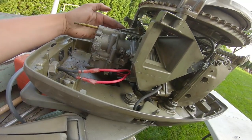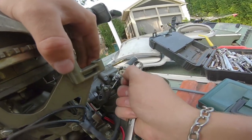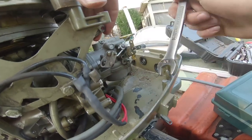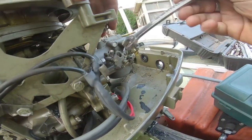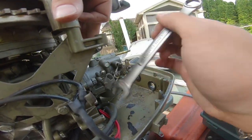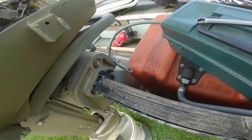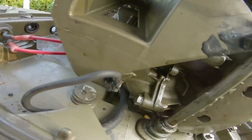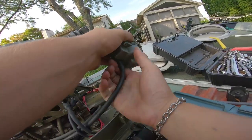Now let's pull the carb off — shouldn't be too difficult. I think all I have to do is take off these two bolts and take off this linkage. Okay, just had to move the trailer. This is for the high speed butterflies — this is going to be a pain unless I just hold it down like that. There we go — almost there. Pretty simple compared to the 85 I just did. And bam — that is a disconnected carburetor.